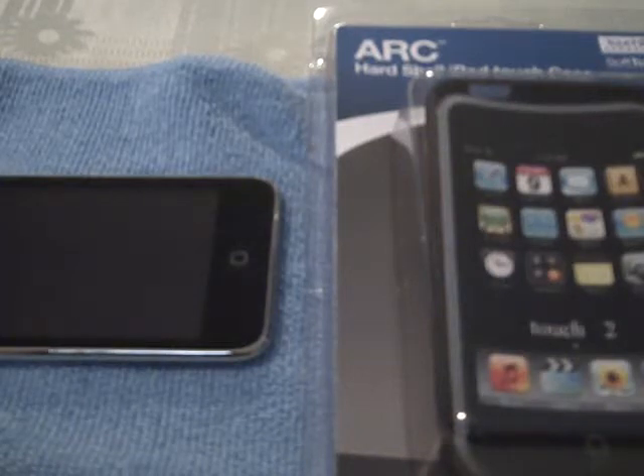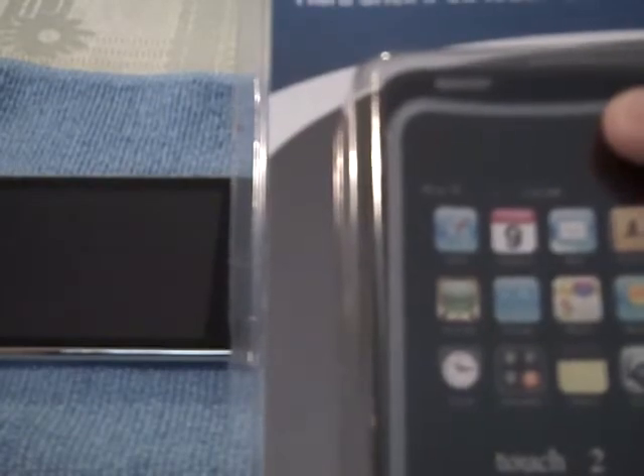Hey guys, once again it's Tom from EverydayGamers.com. What I have for you today is actually an unboxing video and an application — we're going to go ahead and apply this to my iPod Touch 2G. This one here comes from Radtec and it is their Arc Hard Shell iPod Touch case.